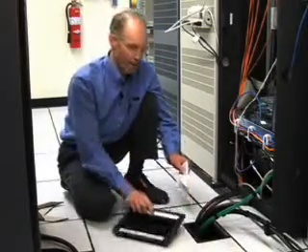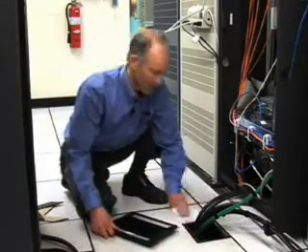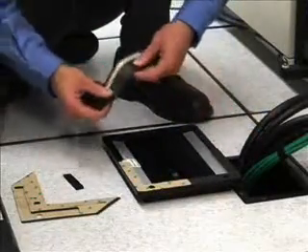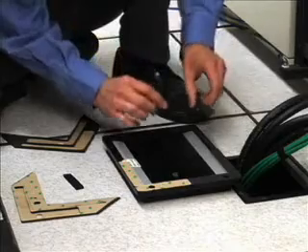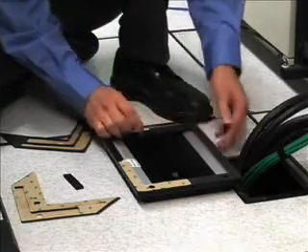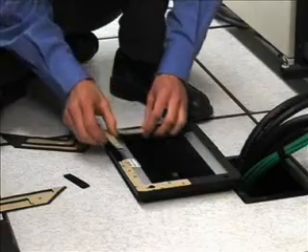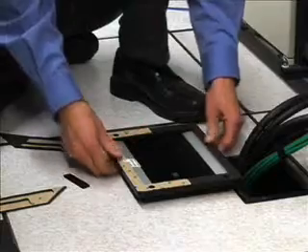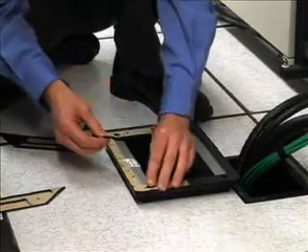Now clean the surface of the ColdLock grommet and the raised floor tile to make sure that the adhesive sticks properly. Next, apply the adhesive to the ColdLock grommet. Remove the adhesive from the backing and place it on the grommet, aligning the edges of the adhesive with the edges of the grommet. Press the adhesive down to the ColdLock grommet and place the conductivity buttons in each of the four holes.